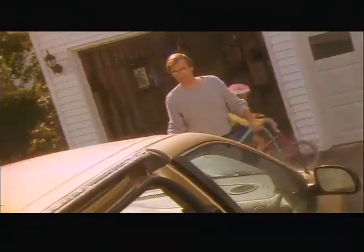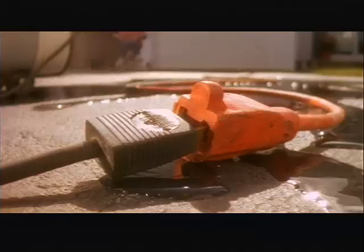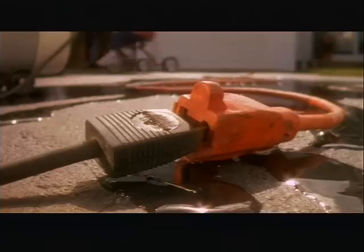Hey honey, can you give me a hand over here? And remember, never mix electricity and water.